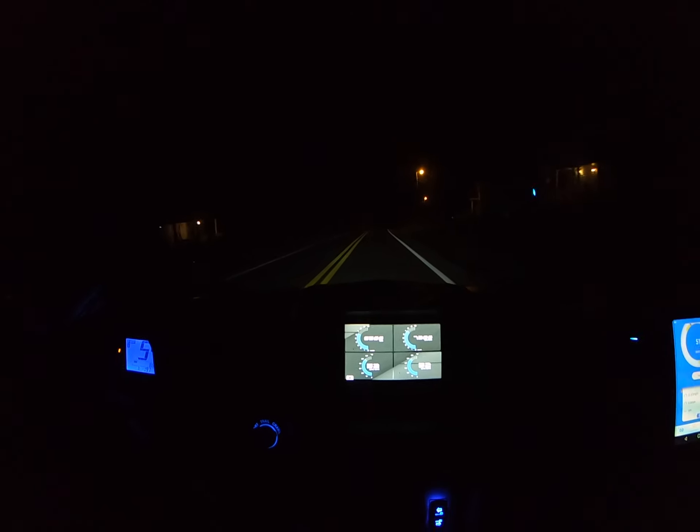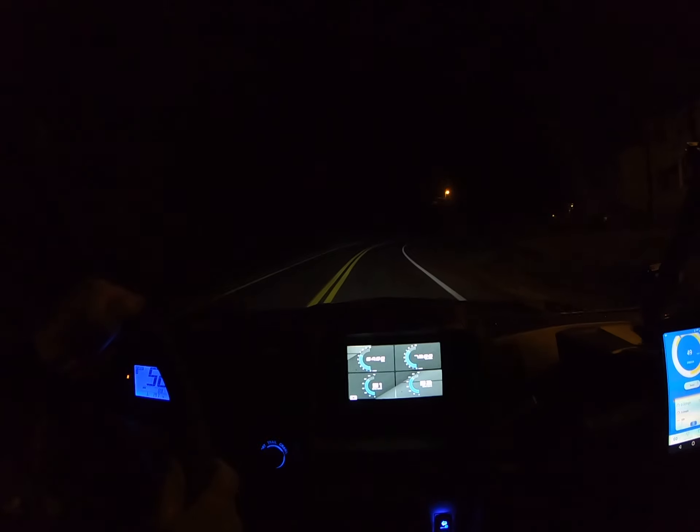We'll have to get down here past this curve, and then I'll open it up. We'll be right back.